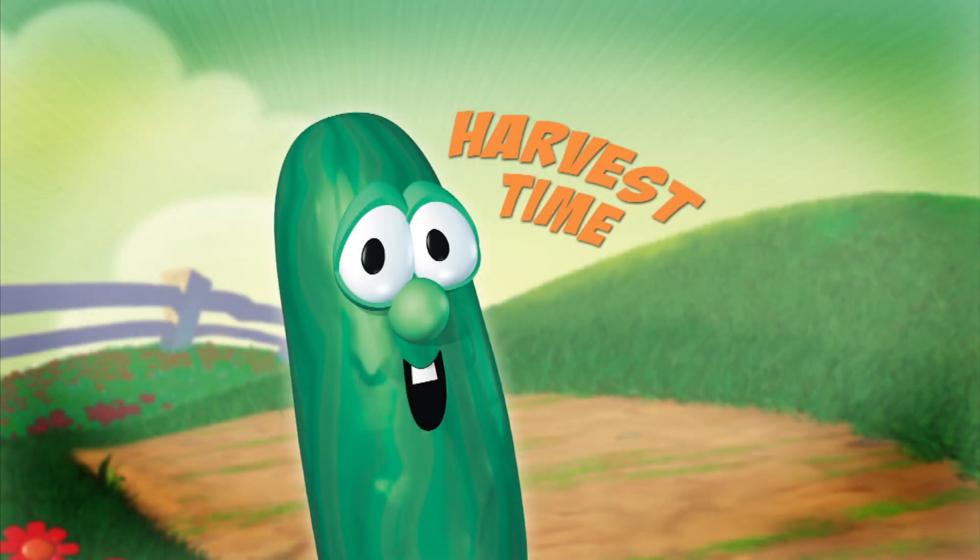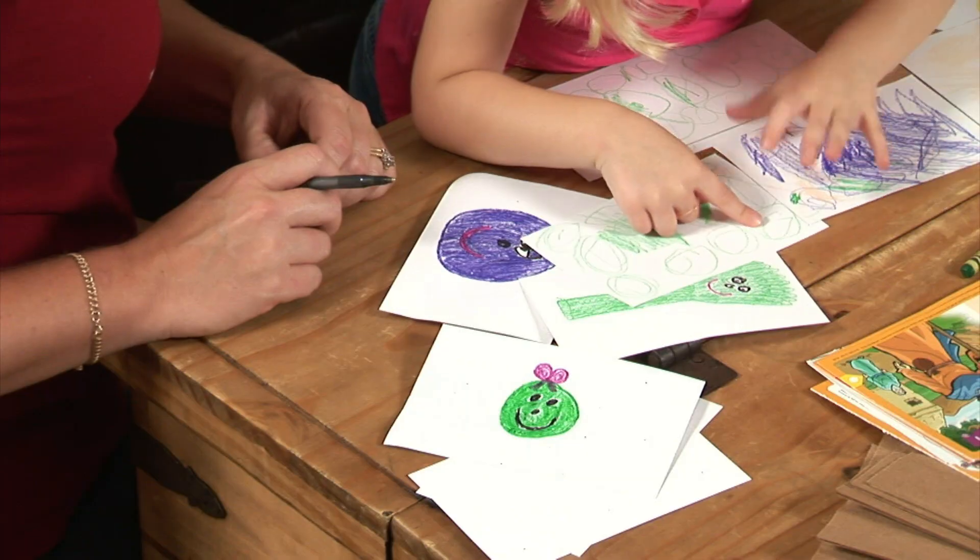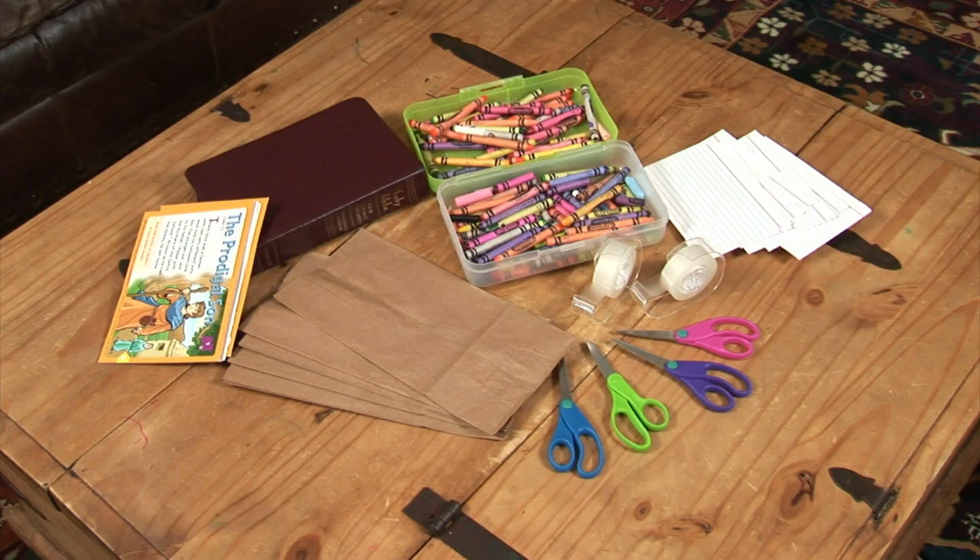Hey everyone, this is Larry, and today we're going to learn about the story of the Prodigal Son as we play the Harvest Time game. To start, you'll need to gather the following items.